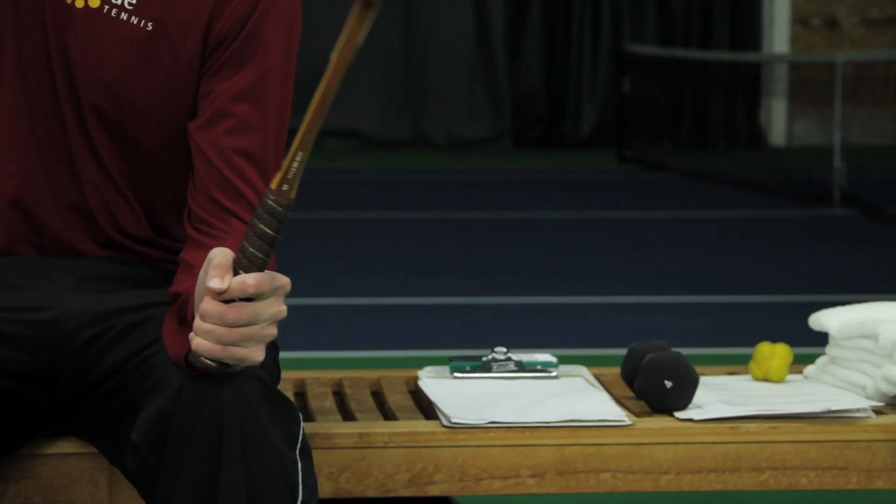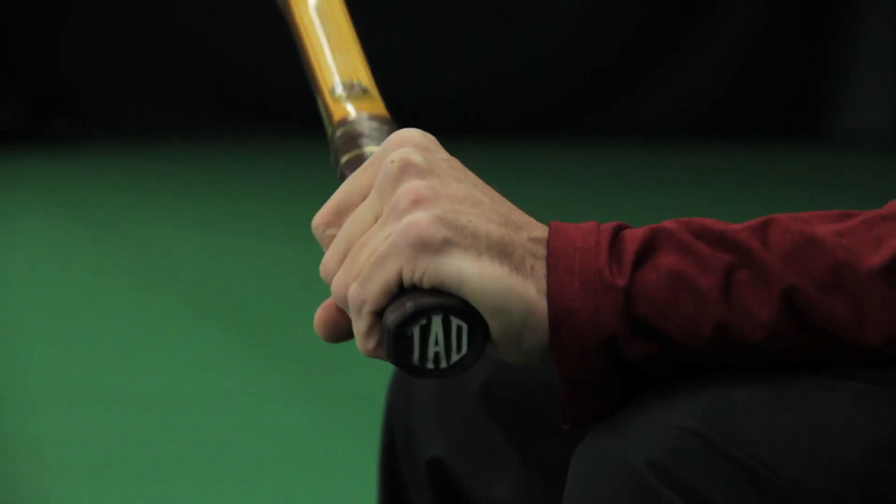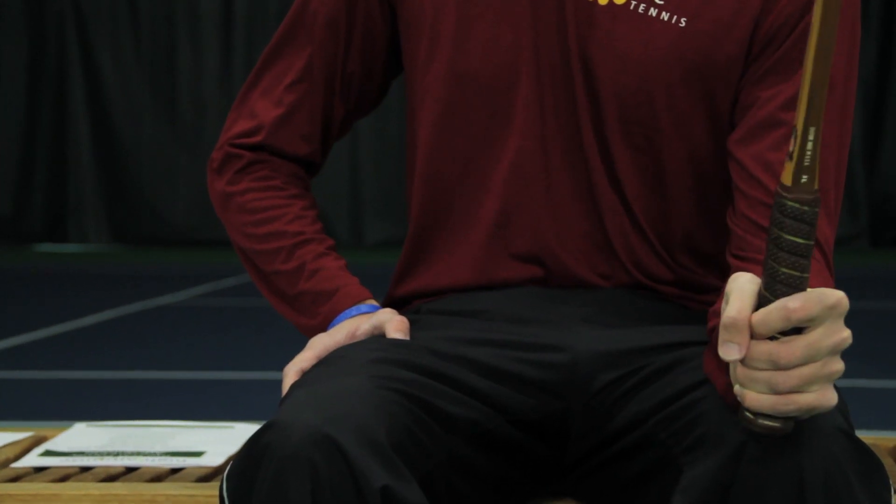For the pronating and supinating of your wrist, you can use a racket — a pretty light racket. As your elbow gets stronger and recovers a little bit more, you can move on to a hammer or a wrench, trying to add a little bit of weight and difficulty to it.